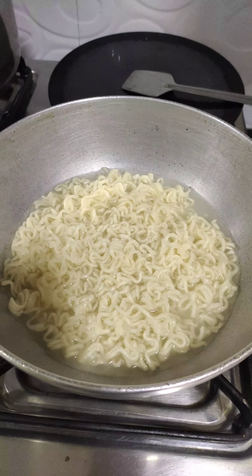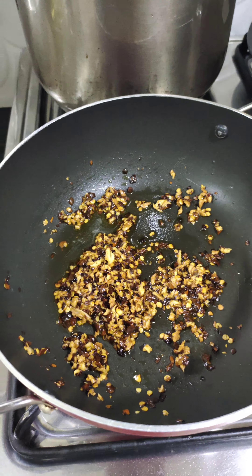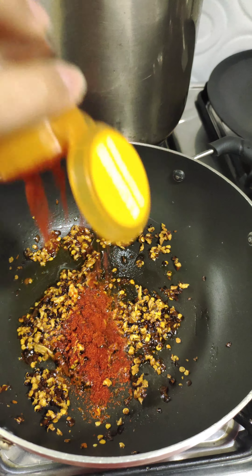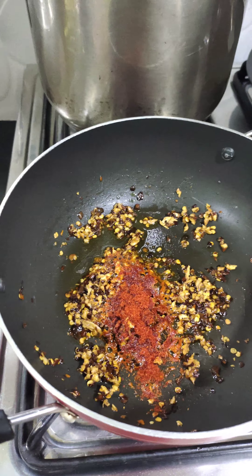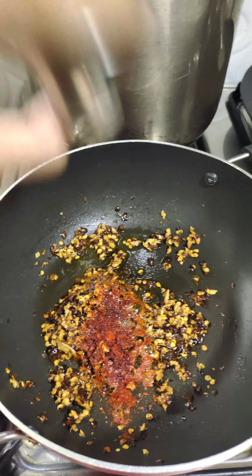The ramen is done — I'm gonna turn off the heat and remove it into a vessel. You might also want to reserve some of the starchy water. The chili flakes are done sauteing. Now I'm gonna add in a little bit of chili paprika and also black pepper.